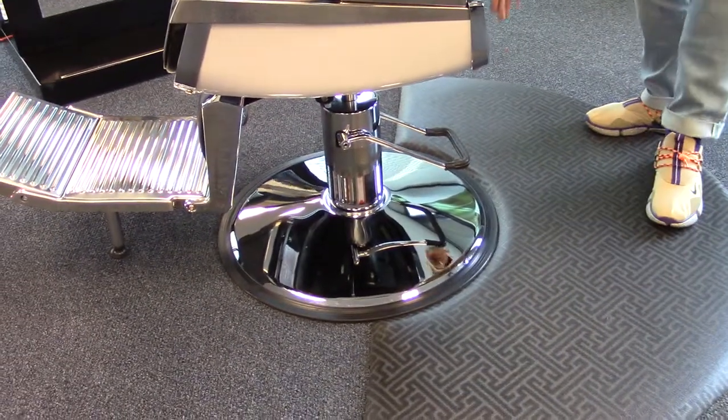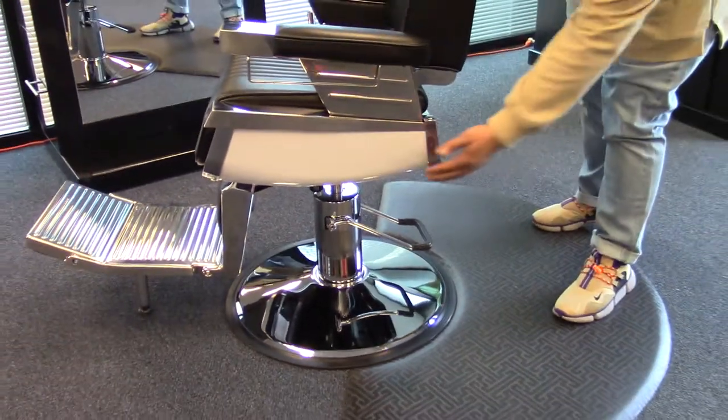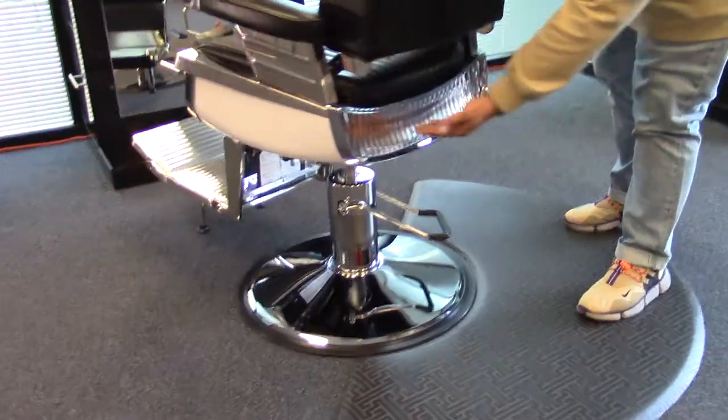You also have a U-shaped black rubber foot pedal here, white sides, and chrome plated back.